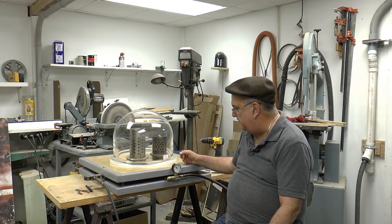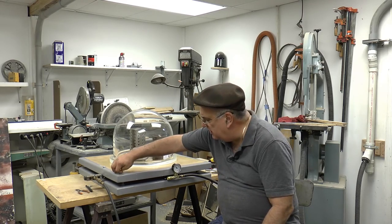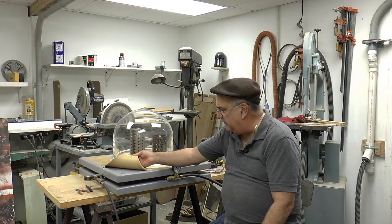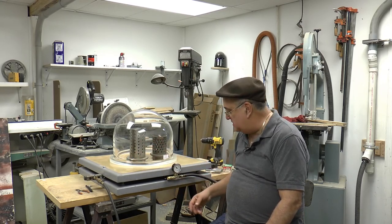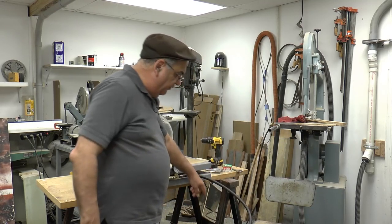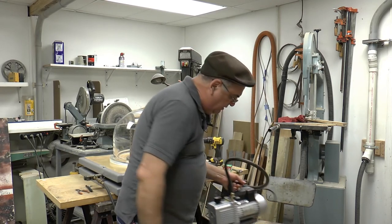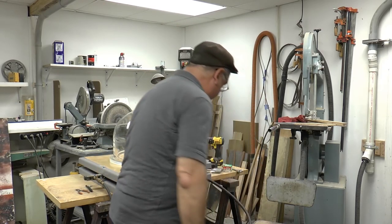I've been working on this thing for about four days, and what it is is a vacuum chamber. Now, this right here is a bell jar. I have this on springs — you can see it's spring-loaded. This is a gum rubber mat. I didn't need to have all this, but it looks nice. This is the vacuum here; it goes down to a pump there on the floor. You saw this before in another video. And the one other thing I need to do is get a foot switch for it.